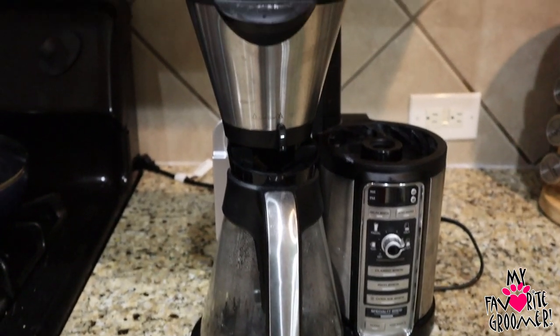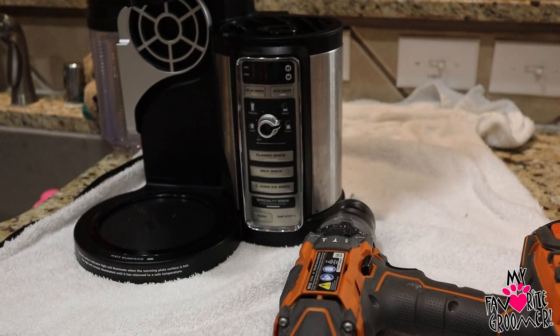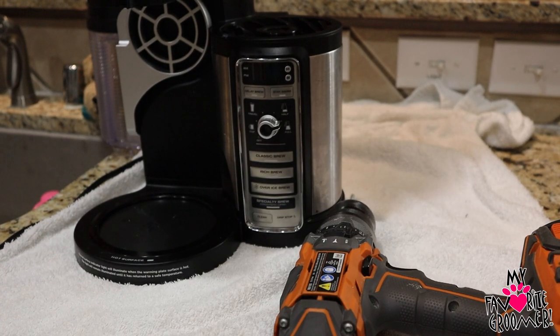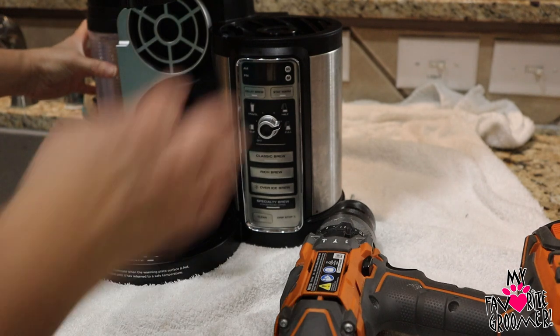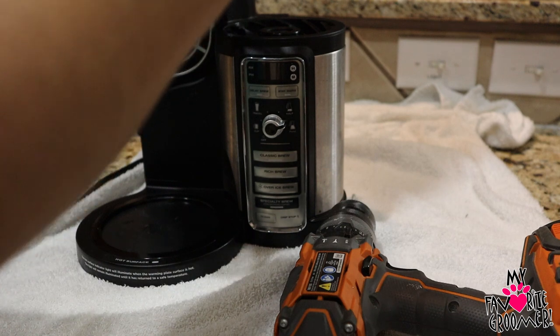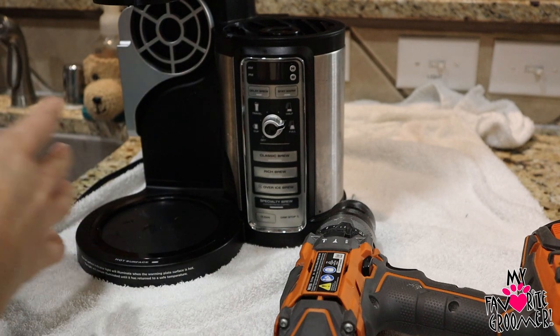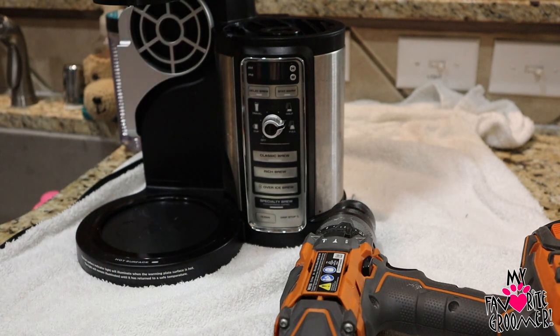Do you have a coffee maker like this that's not brewing properly? The fast answer is to take it apart and blow in the hoses, clean this spout and clean the spout underneath the water tank. That's your fast answer. Now if you want to hang out while I show you how I had to take this thing apart, this is where you can stick around.